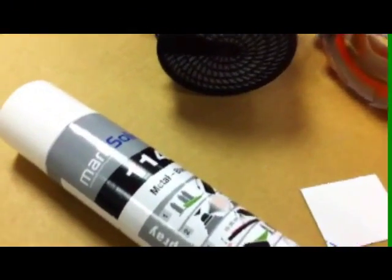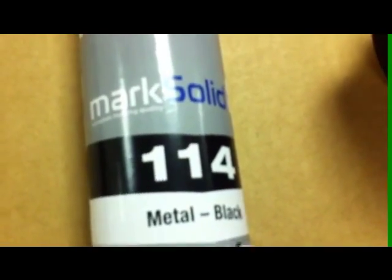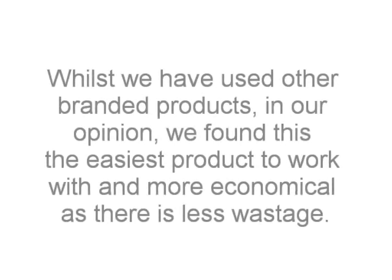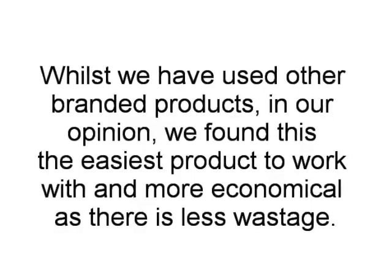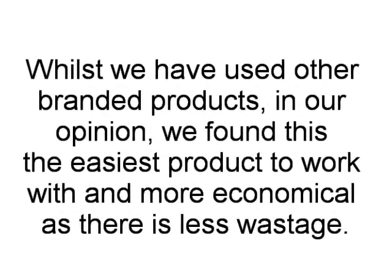The purpose of this video is to show how easy it is to use a Mark Solid 114 spray. Whilst we have used other branded products, in our opinion we found this is the easiest product to work with, and more economical as there is less wastage.